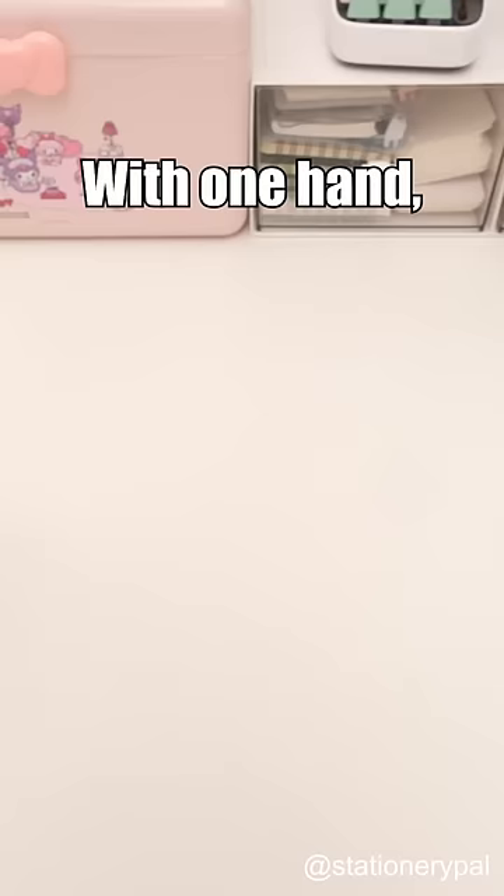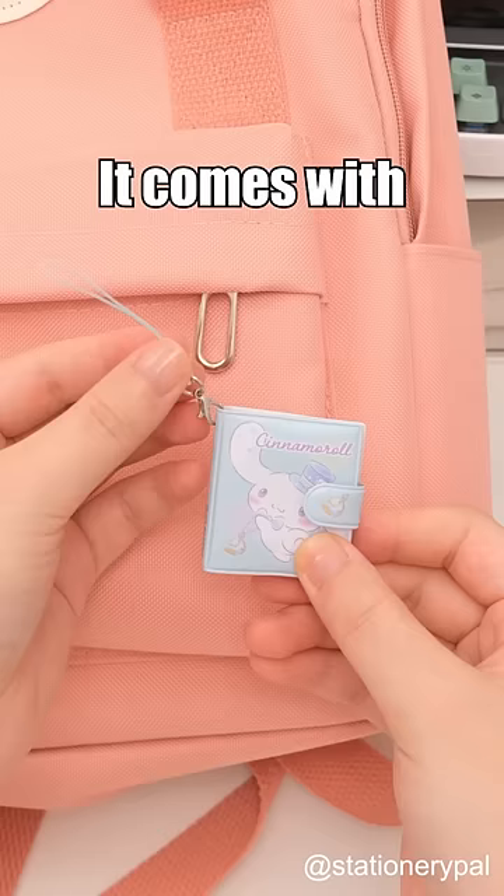With one hand, you can hold six mini notebooks from the Sanrio series. It comes with a hanging rope so you can attach it to your bag and carry it with you wherever you go. But who can tell me what you would write in such small notebooks?